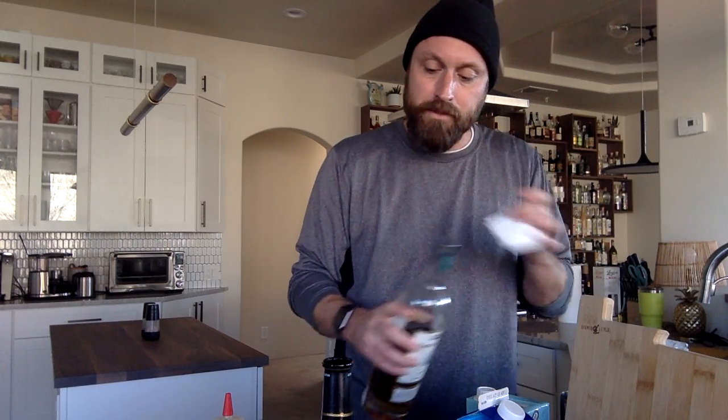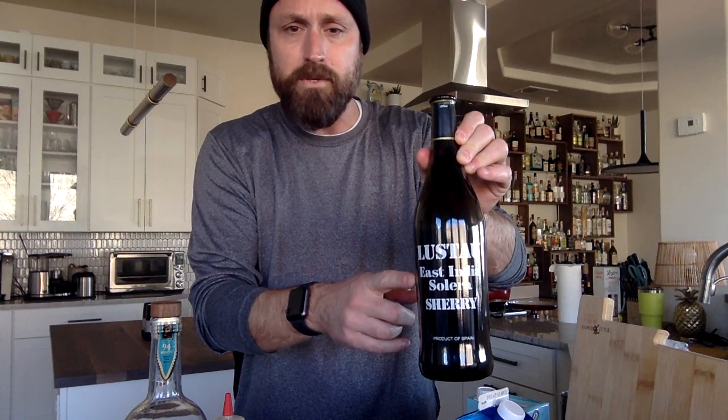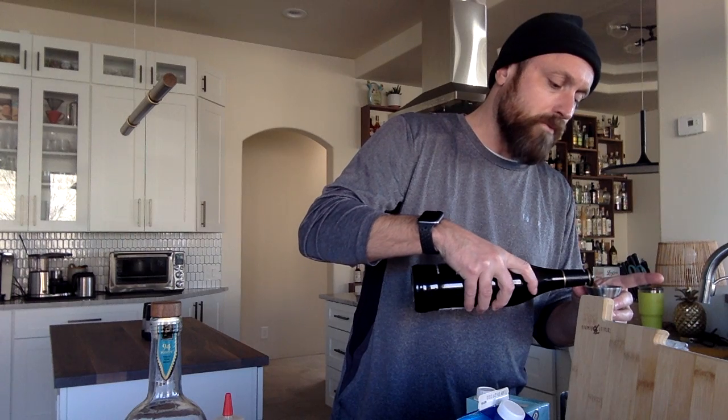Then I'm going to go with an ounce and a half of my Lustau sherry. Now there's a lot of sherries in the market and if you're not in the sherry game, my suggestion is either to go with this East India Solera sherry, which is a little bit fancier and runs about 25 to 30 bucks a bottle, but honestly you can get away with just an Amontillado sherry. An Amontillado is sort of right down the middle — it's going to give you a little bit of nuttiness, a little bit of the darker aged flavor, which I find to be pretty helpful when you're mixing cocktails.